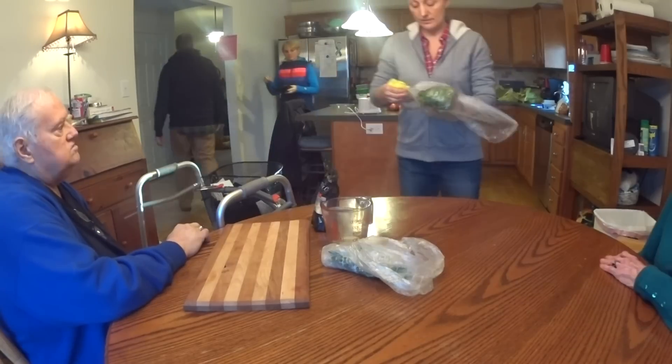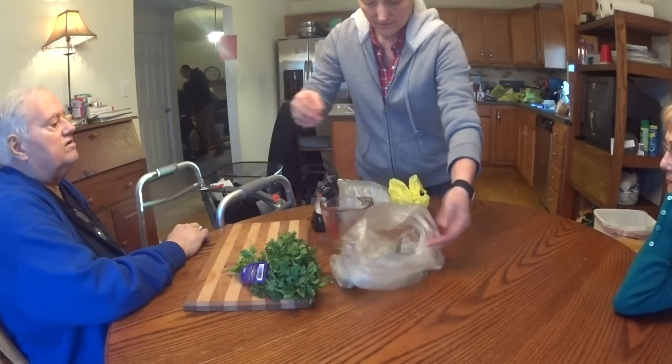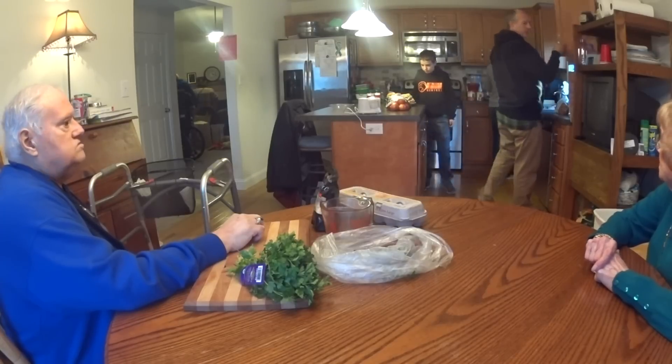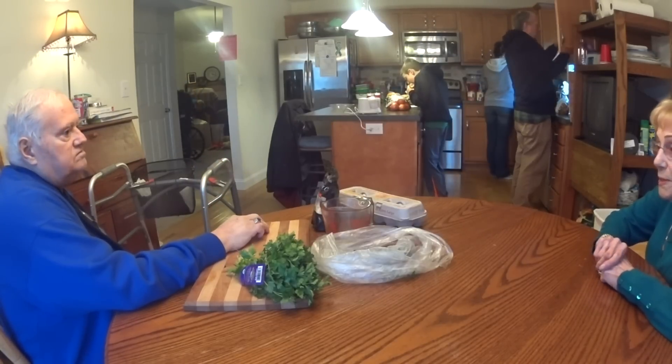Are you alright? Yeah. What's that? Camera. Leave that. I'll show you how to chop that right off there. I just need a really good sharp knife. How long do the meatballs have to cook? I'm going to put them under the broiler — about 20 minutes.